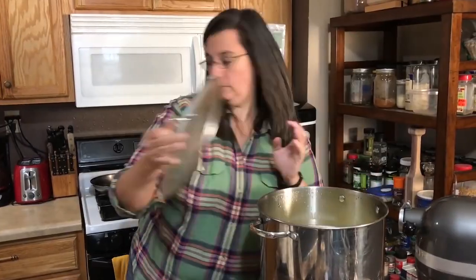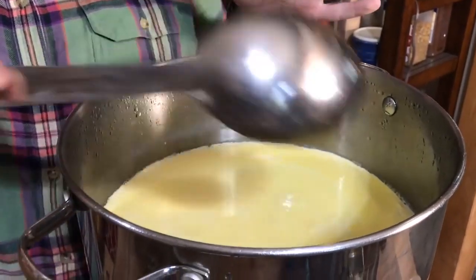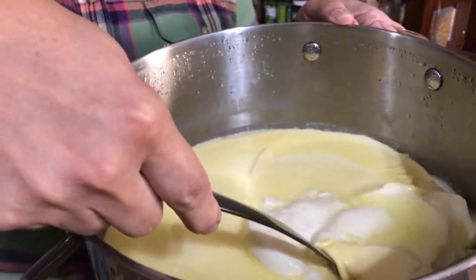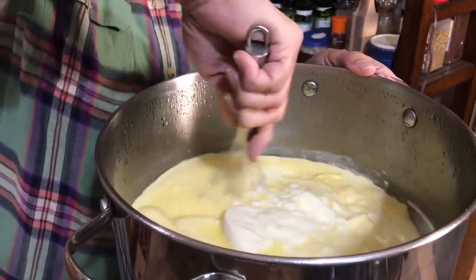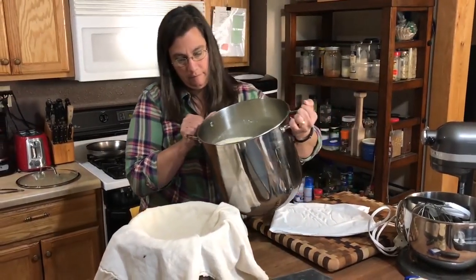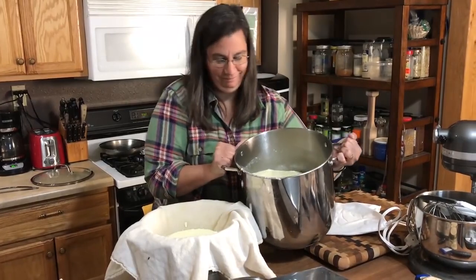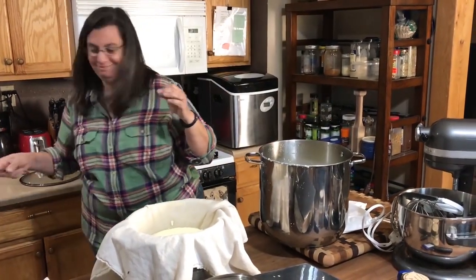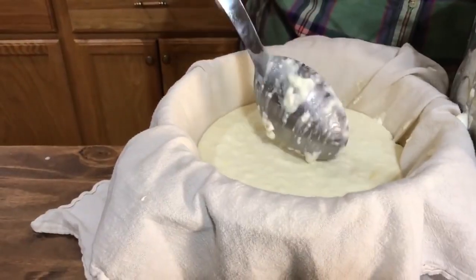Let's see what this yogurt looks like now — it's nice and thick with some whey in here. If you want to leave it just like this, you can strain it up. We're going to let this rest and strain for about one to two hours. You can also let it strain for about 24 hours and you'll have yogurt cheese.